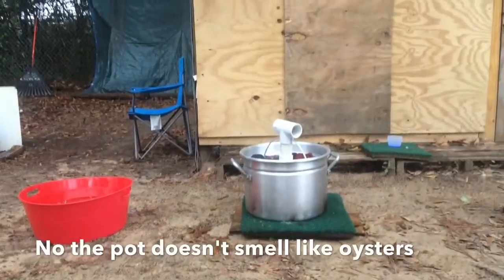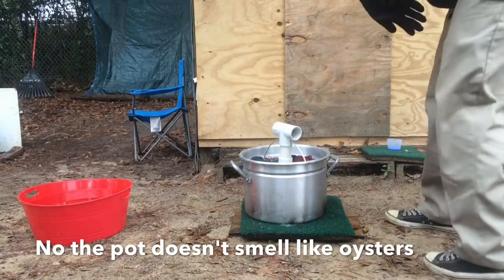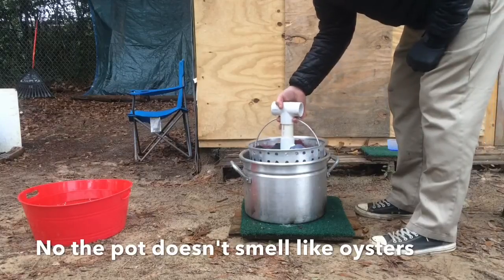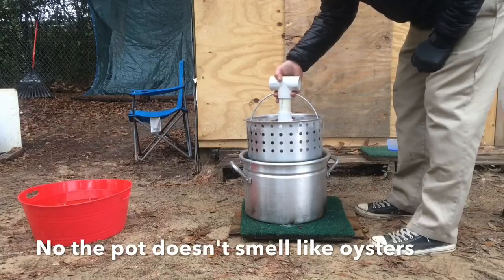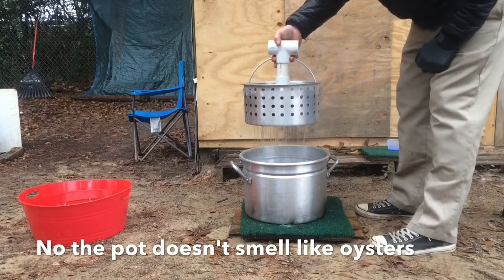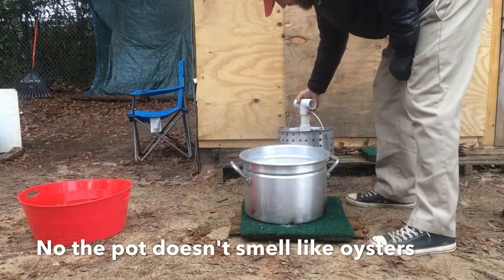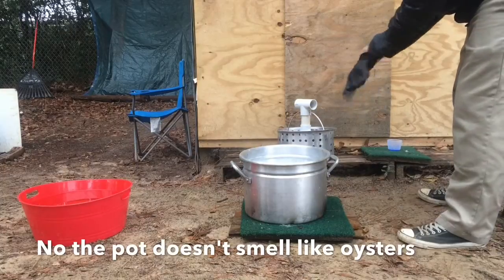What I'm gonna do is a little rinse. This is the great thing about this setup — pull that, let it drain. While that's draining, I'm going to dump this water.